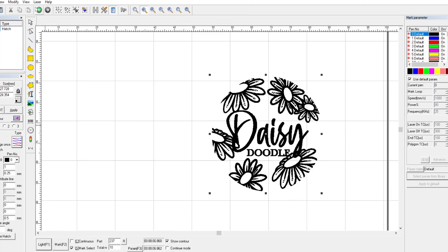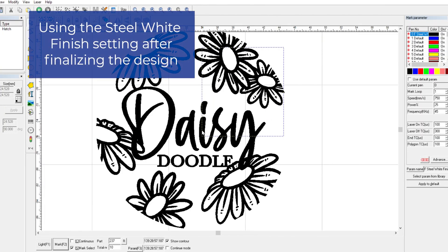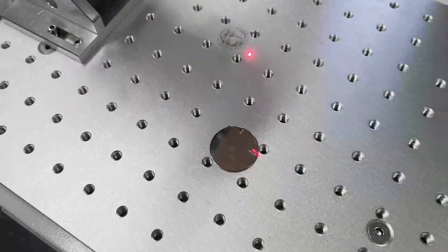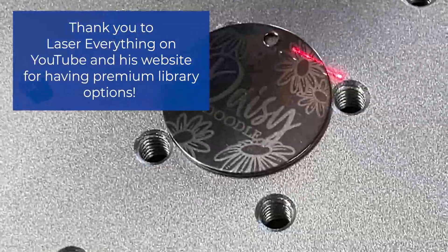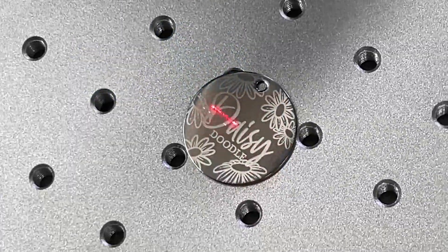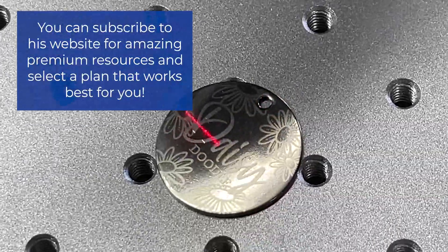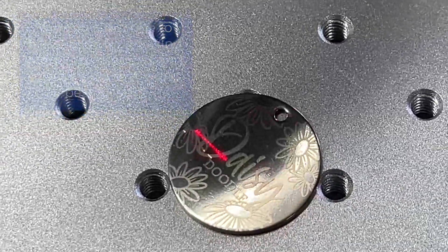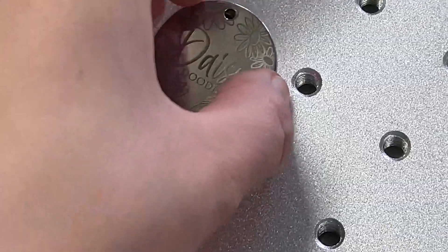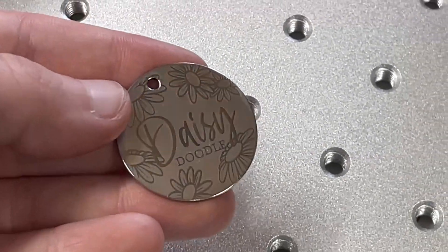I am going to redraw the tag right in EasyCAD, then light it, and once I'm happy with that I'll click mark. I'd like to give a huge thank you to Laser Everything on YouTube for creating such amazing fiber content that helped me with these settings. He also has a website called masters.lasereverything.net where you can subscribe and get your own fiber libraries — I really suggest giving him a look. His fiber content was very, very helpful for me when starting this video because I am a fiber noob and I'm learning as I go. We all start somewhere, right?